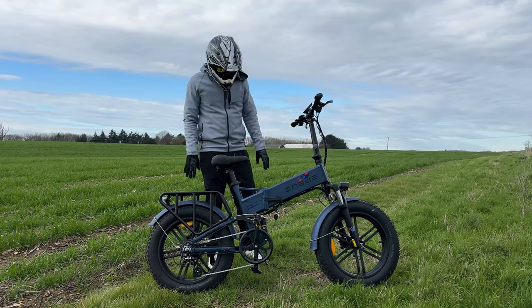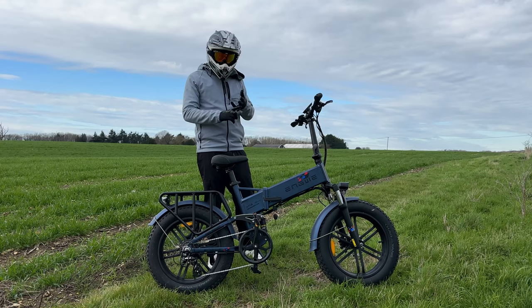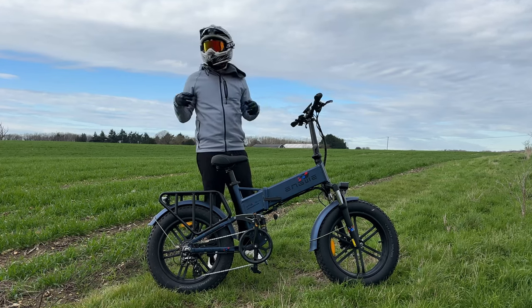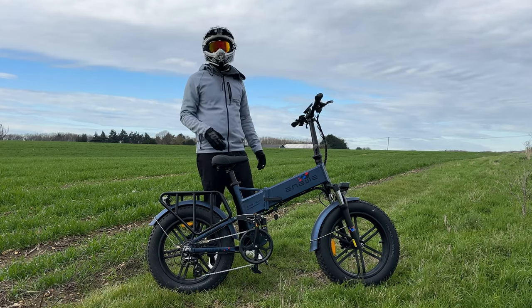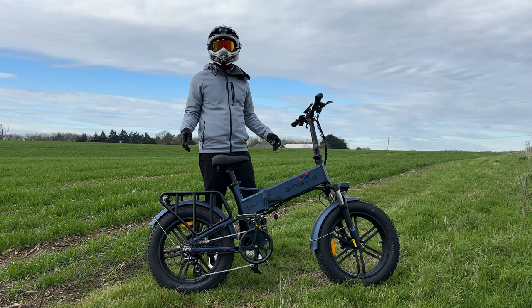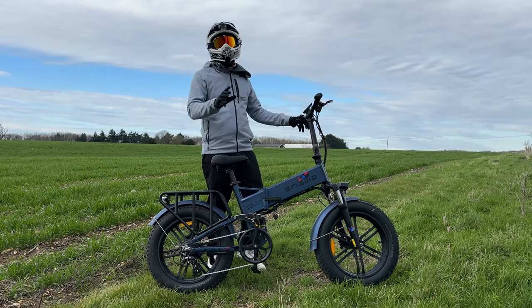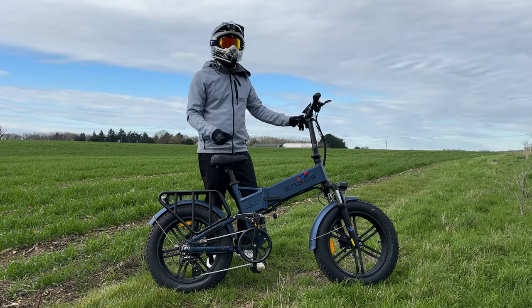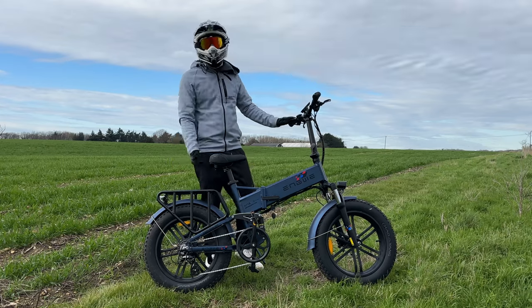I'm going to finish the video here. Final thoughts on the bike: super comfortable, very fast, very very practical. Every component has been really well thought about, and not only that, they've used really quality parts. A massive thank you to Engwe for sending me the Engine Pro to test and review. If you like the look of the bike, I'll leave a link in the description. Thank you so much Engwe, and thank you guys for watching. Do me a massive favour and hit that thumbs up button. If you haven't already, go ahead and subscribe to the channel too. Cheers guys, and I'll see you in the next one. Take it easy.